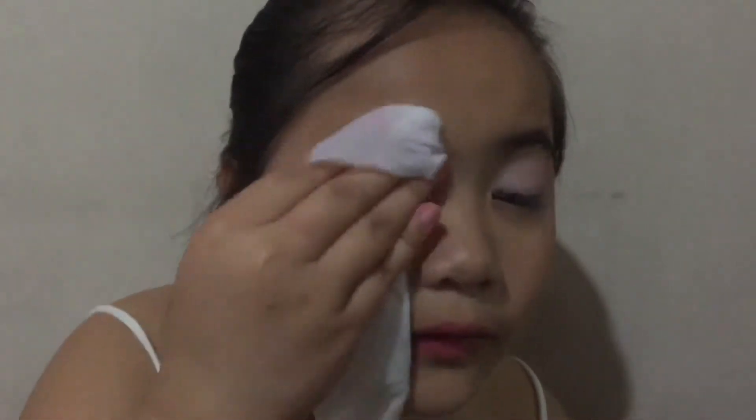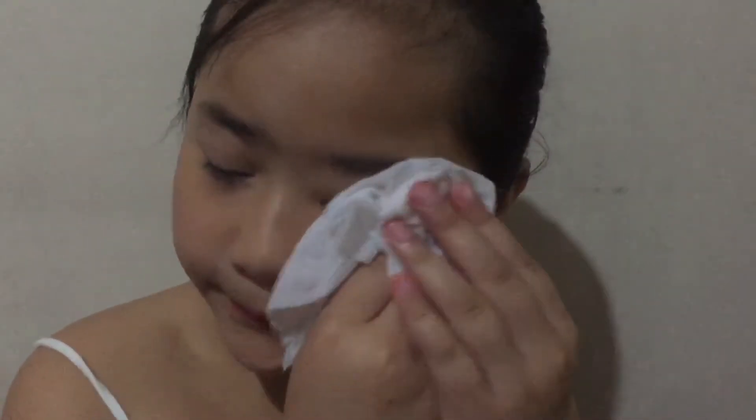I'll have a wipe and then I'll just remove my eye first. My eyebrow. You haven't seen my natural face since I was 7 years old. I'm removing it because I want to show you my natural face.